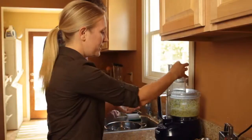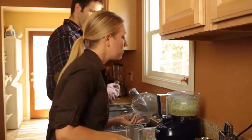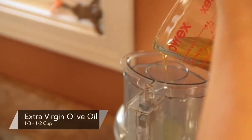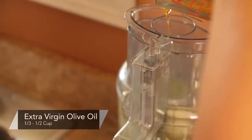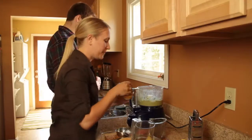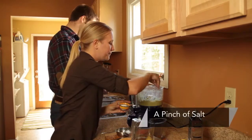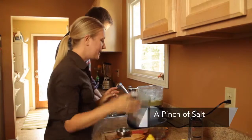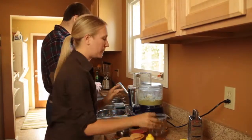Once you do that, you want to scrape down the bowl. Turn it back on, and with the blade running, pour in the olive oil until you get the pesto to a consistency you like — usually between a third and a half cup of extra virgin olive oil. Put a little bit of salt in, then put the lid back on and process a little more because I want it to be more smooth.